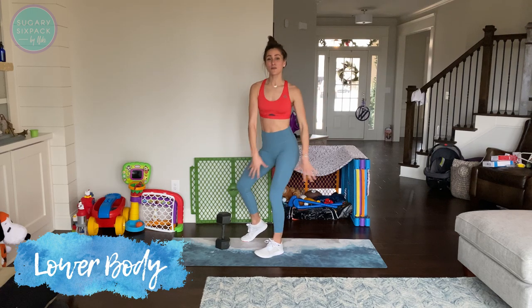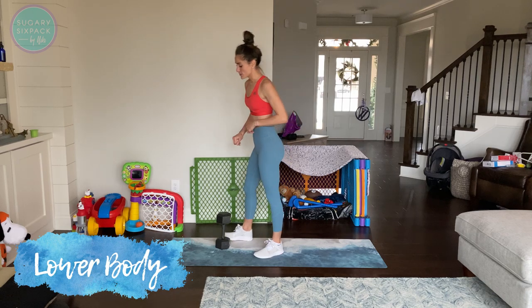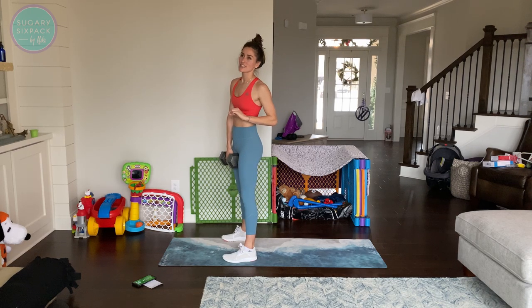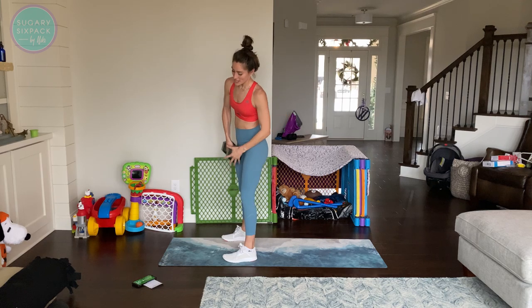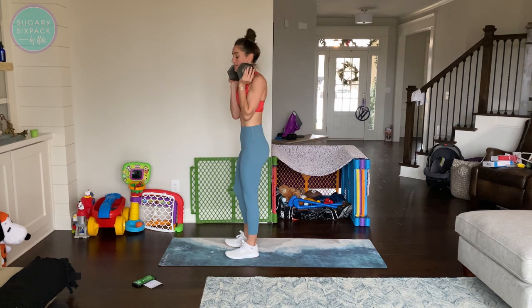Hey guys, and welcome to today's lower body workout. It is 20 minutes long — 20:44, so 44 seconds over what I said I was going to limit for all of December around Christmas because we're busy, but it's worth it. These 44 extra seconds, your legs are going to feel it. So here we go. I'm going to show you each exercise and we'll get started.